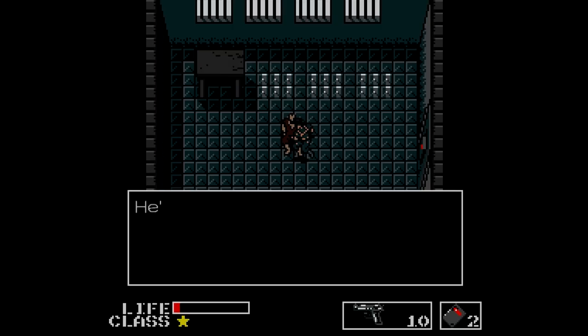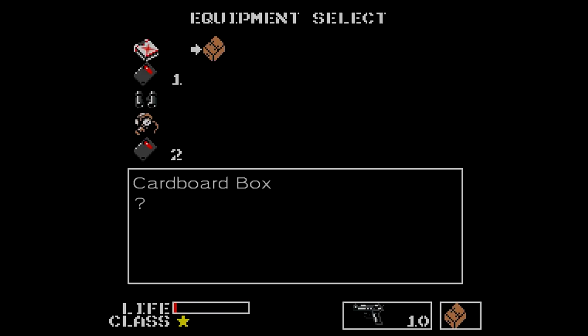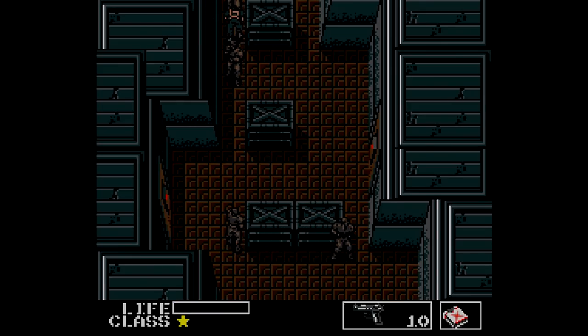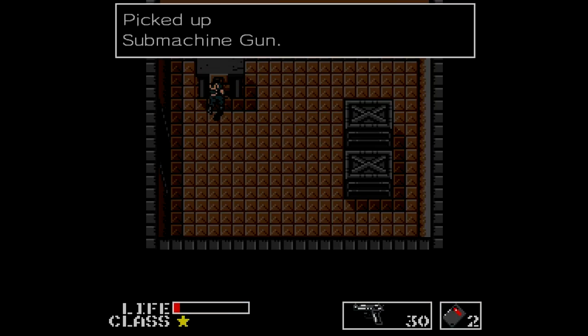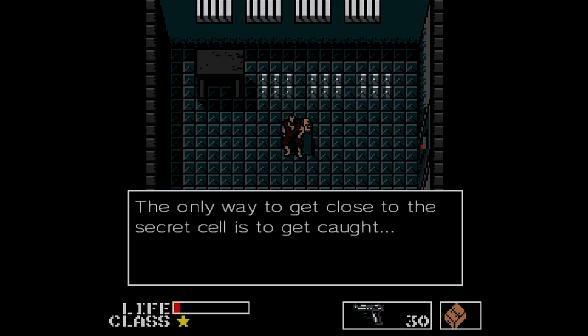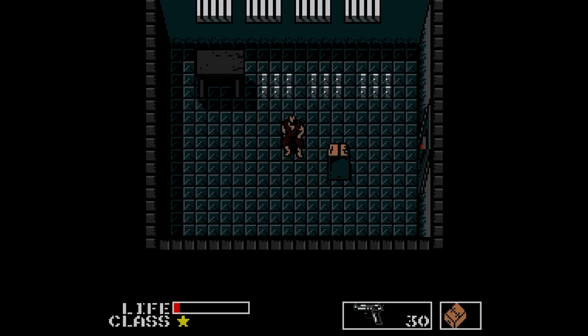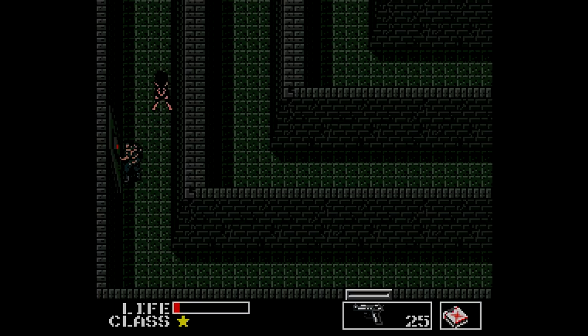A hostage tells us that Gray Fox has been moved to a secret holding cell, which definitely complicates things. Another hostage tells us that the only way to make it to the hidden holding cells is to get caught. We also find a machine gun and an enemy uniform — does it let me sneak by guards in plain sight? No, no it doesn't. And I'm in the basement now. There's also a dog down here — the Last of Us 2 is a game.